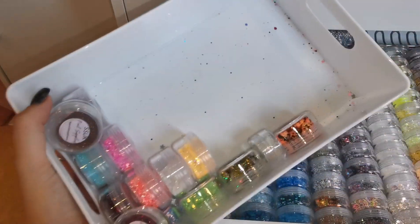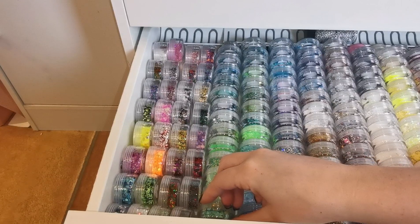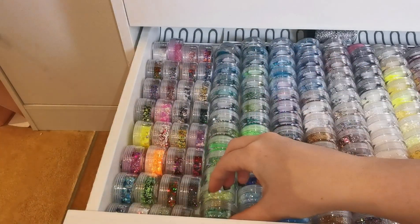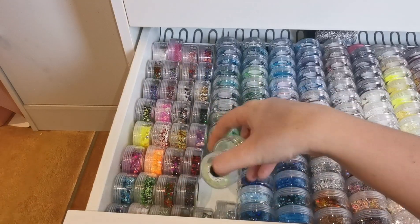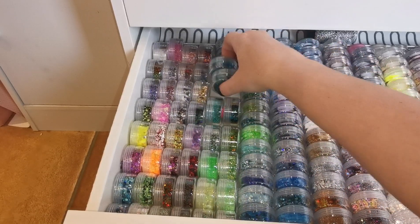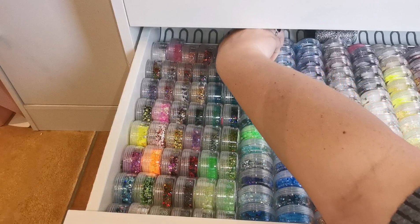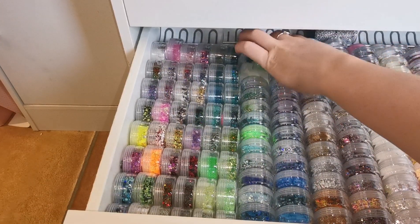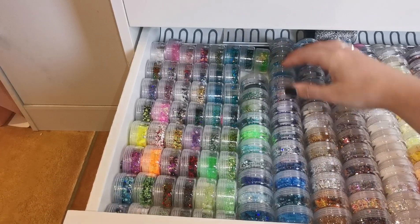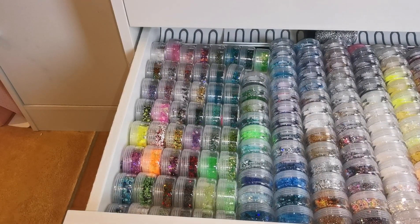I had them this way around before and obviously for some reason I didn't like it because I turned them back. But I can clearly fit more in that way and I've still got loads in this box to fit in, so this feels like the way forward. I need to start making notes of why I change things so I can refer back. I'm going to do this on a time lapse.